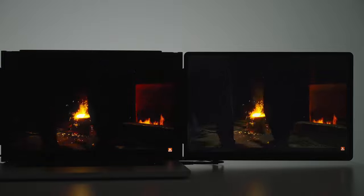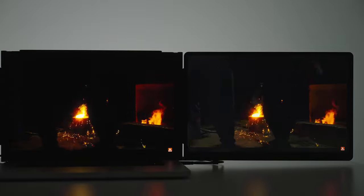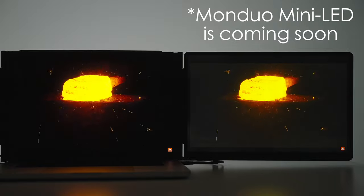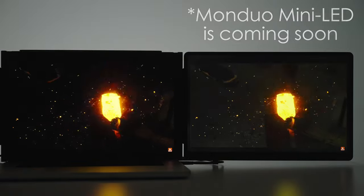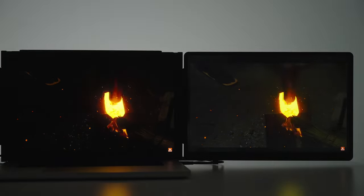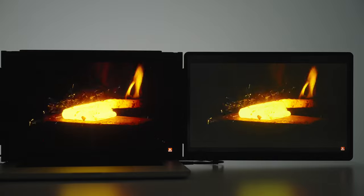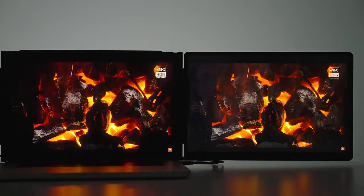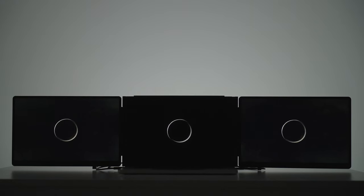I've talked to Monduo and they said they are preparing to launch a mini LED version, coming really soon — so stay tuned for that. As for right now, the black levels are not the best, and there are a little bit of light leaks around the edges of the frame. But honestly, I'm more than satisfied with the result, especially since you do have the built-in MacBook monitor as an option.